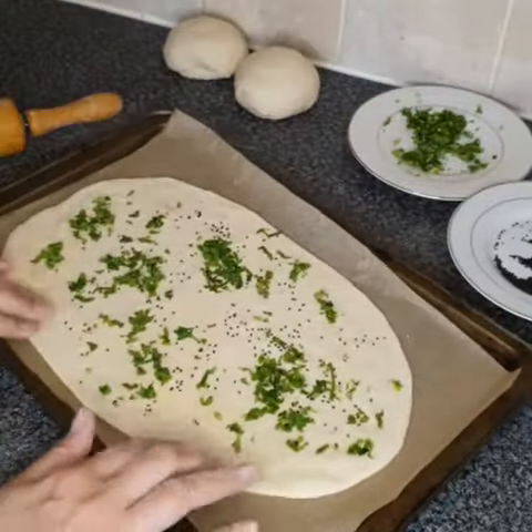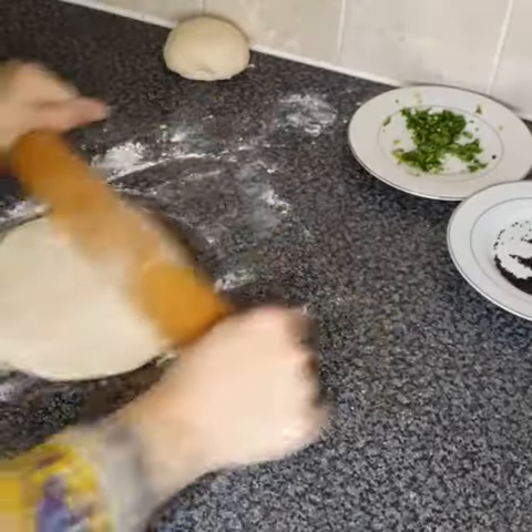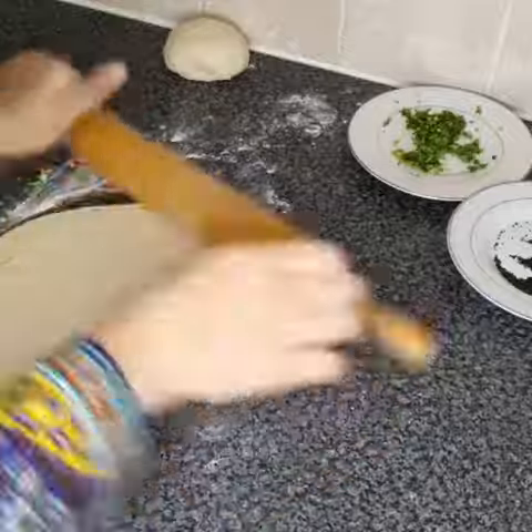Now we're making a second naan and this time we're going to put it on a tava and put that tava on the stove.